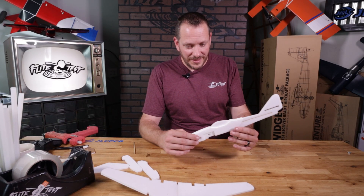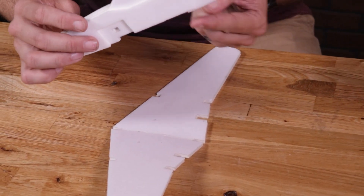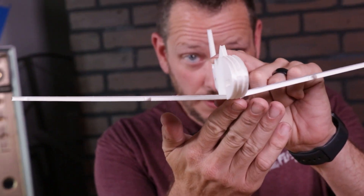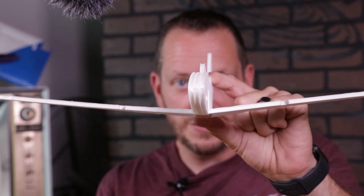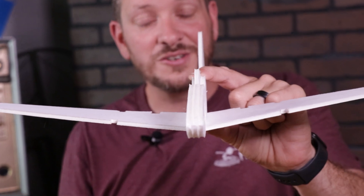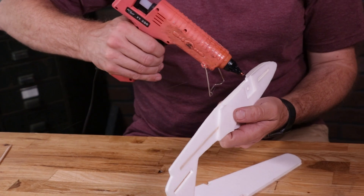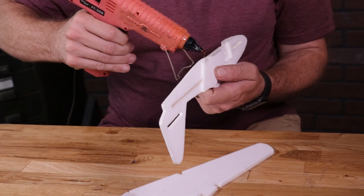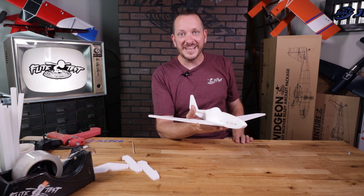Our fuselage is now done. Let's do a quick test fit on the wing — simply line up the bottom tabs, hold it over, and press it down. When you press this against the wing, the wing angle should be equal on both sides. Make sure it looks right before moving on — you don't want one wing flat and the other raised, or your plane will turn in one direction. Once happy with the fit, put a bead of glue on both sides of the doublers, press it down into place, and let it dry for about 30 seconds.